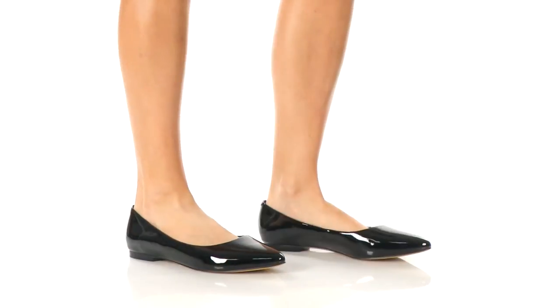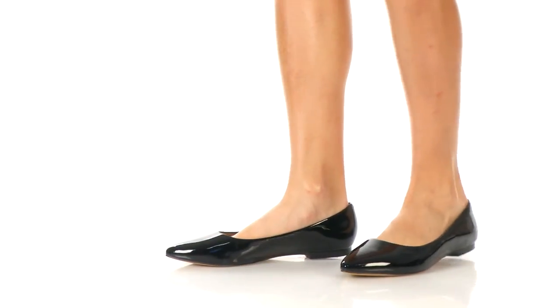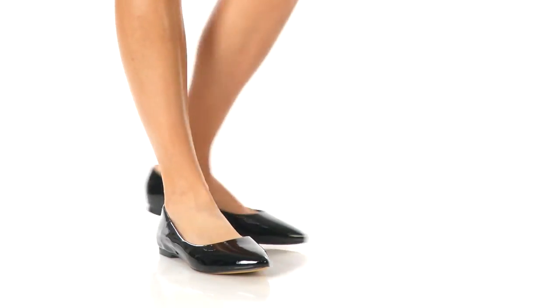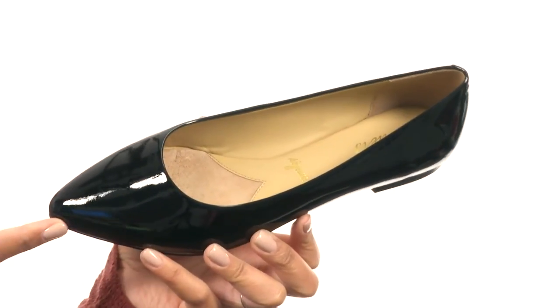Hey there viewers, I'm BJ, and today I have for you the SD from Trotters. This shoe is made with a very stylish upper that features a point-to-toe silhouette.